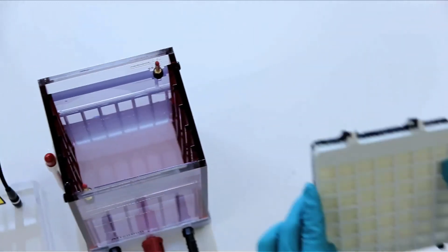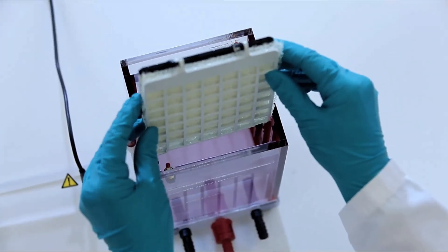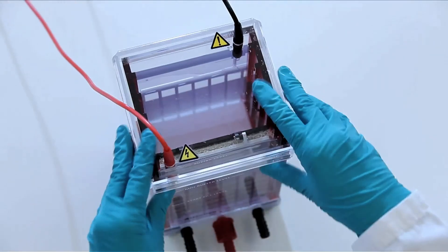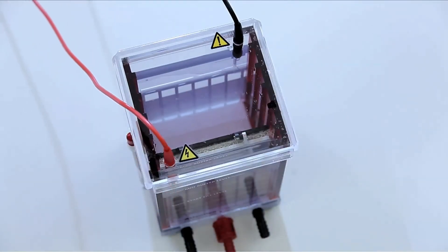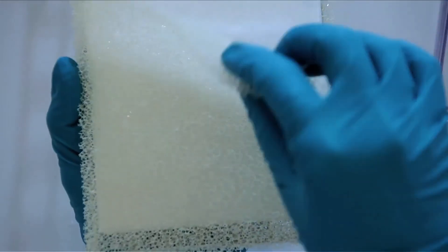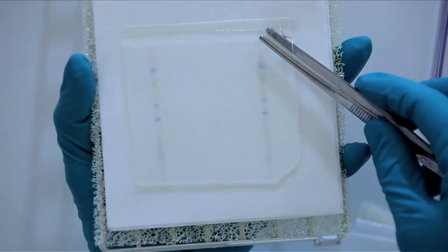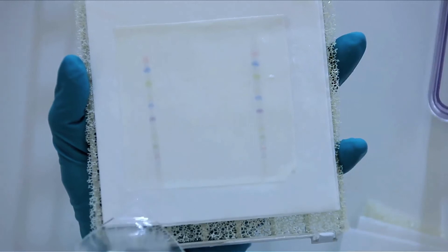Place the sandwich in the transfer tank. To avoid errors, always orientate the sandwich with the anode towards you. Transfer the proteins to the membrane with the desired voltage. Confirm the transfer by looking at transferred rainbow markers on the membrane. If it looks like this, you are doing well.